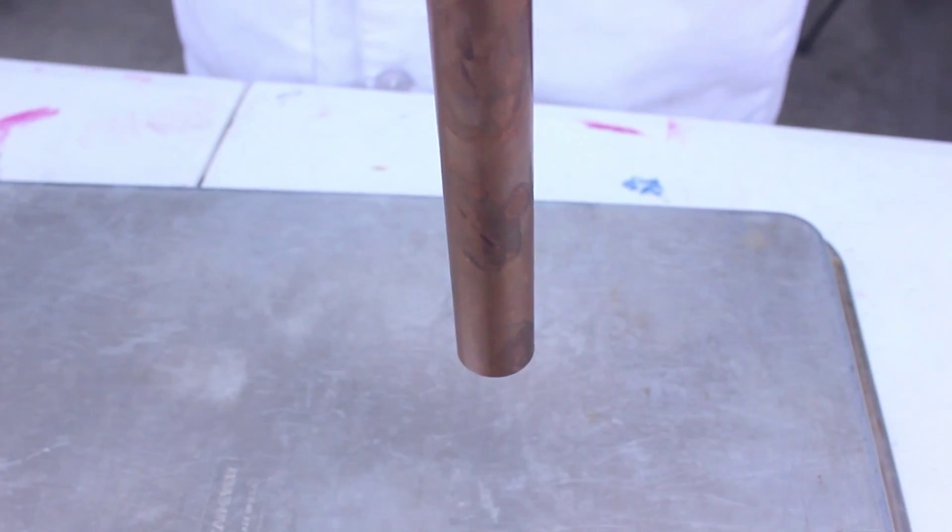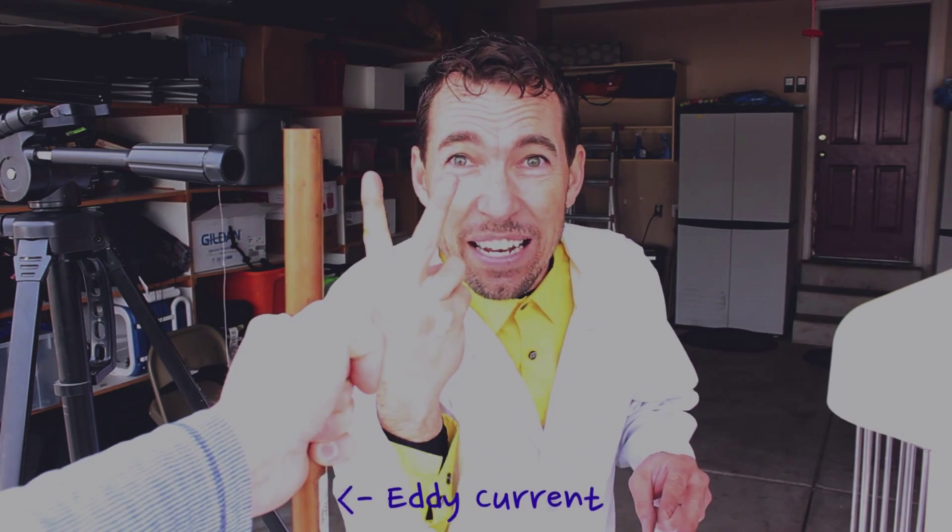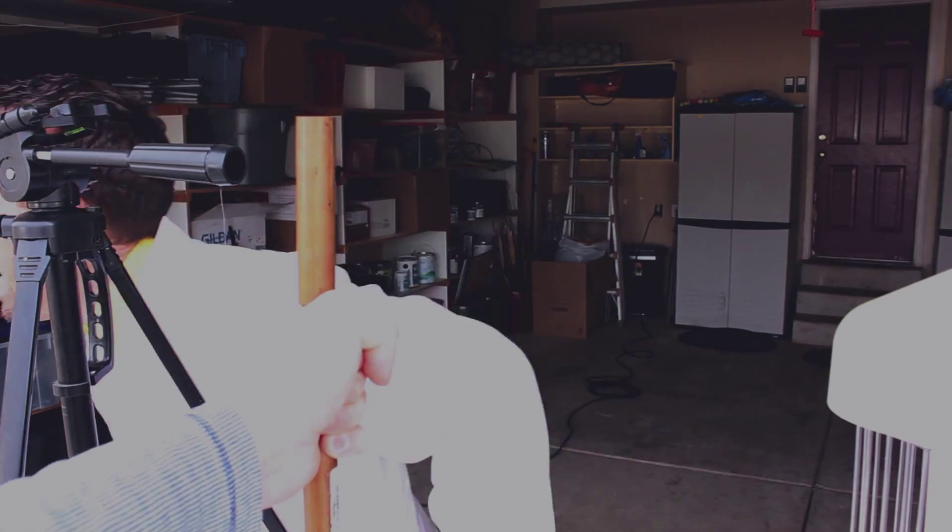But now watch what happens when we use the magnet. Four seconds it took to fall! That's because there are eddy currents creating a secondary magnetic field inside the copper tube, which is reacting with our magnet, slowing its descent.